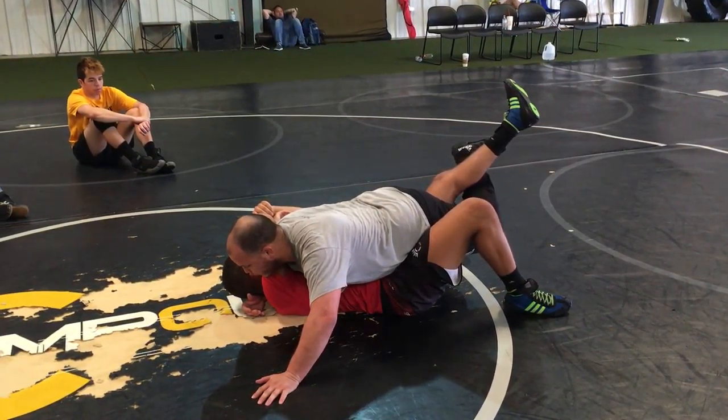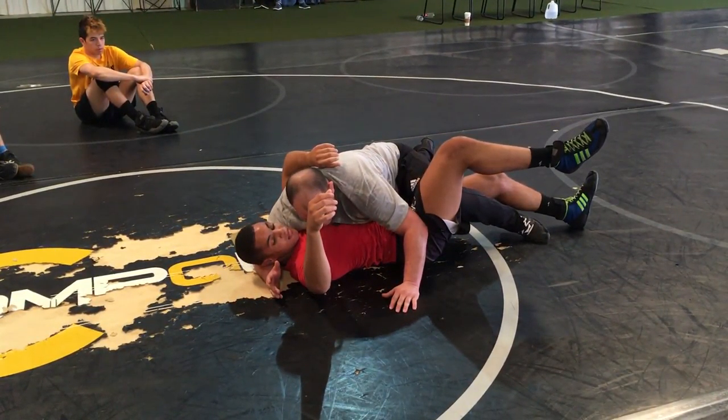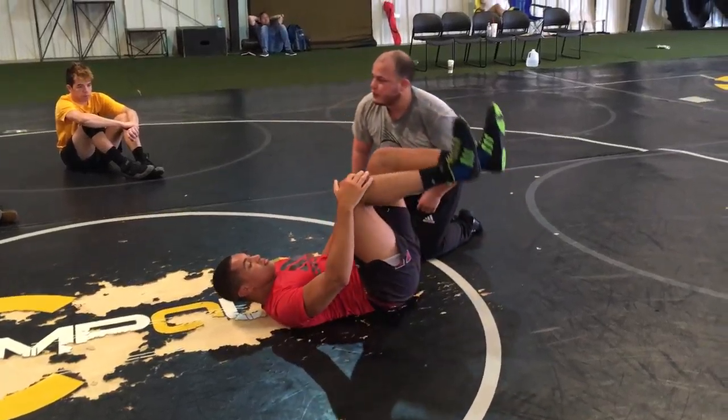Now if he tries to circle it, rolling into me — very easy. Tries rolling away, sink my hips back. All right? Questions?